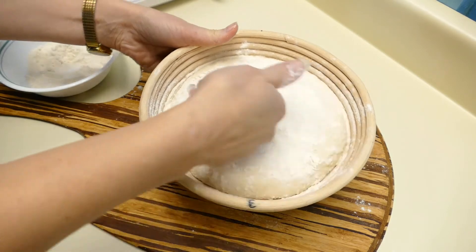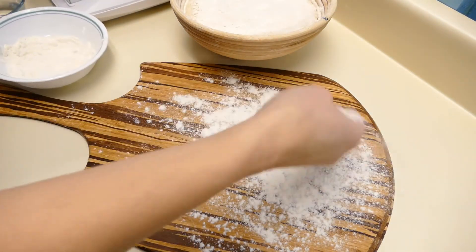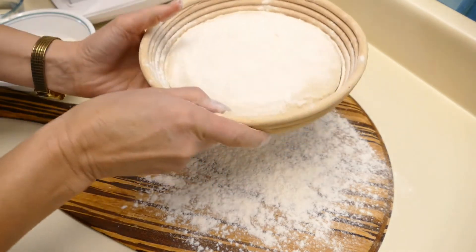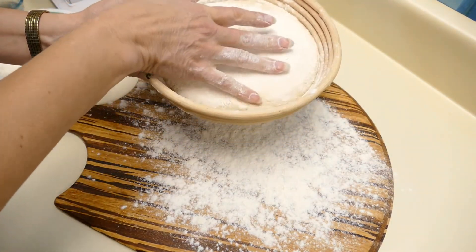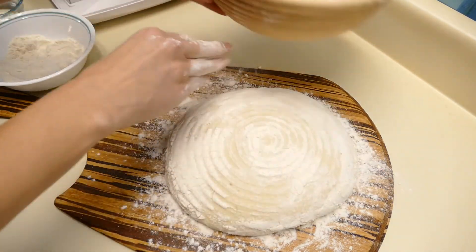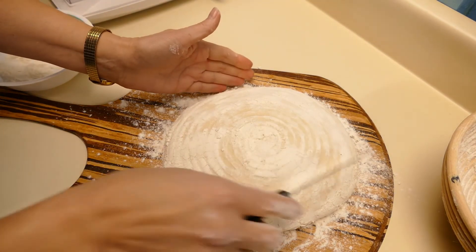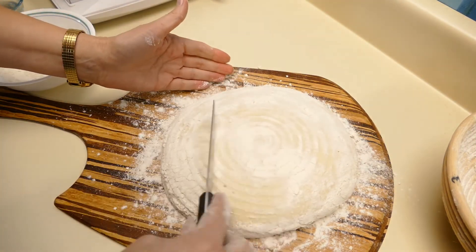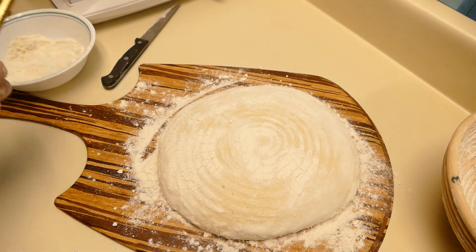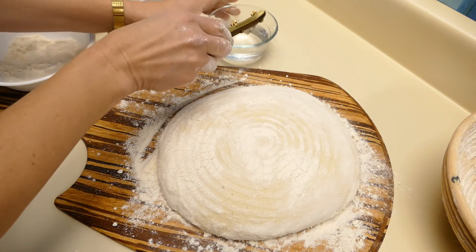Put some flour on the bottom and make sure there's no sticky spots. Put some flour on the peel to make sure that it doesn't stick — you don't want your bread sticking to the peel. This is a very wet loaf at 75 percent hydration, so it's going to be a bit flat and it should pop in the oven. I just wanted to take a little bit of the excess flour off. I'm going to wet my blade so it won't drag as bad. I'm going to do a very simple score because it's a very wet loaf.